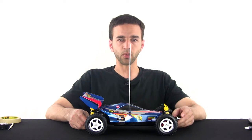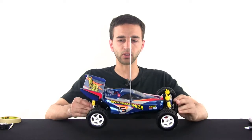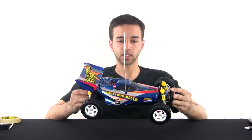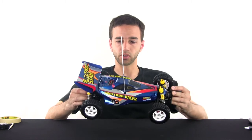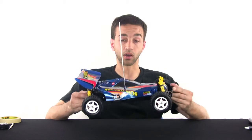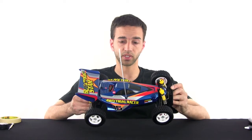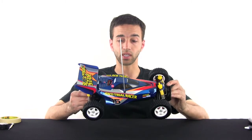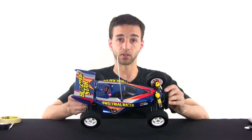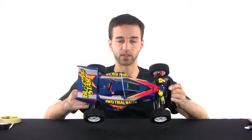Hey guys, it's Jang from UltimateRC.com with another build recap for a build that I did for UltimateTamiya.com. This time I'm going to be looking at the Blazing Star — a four-wheel drive buggy based on the Manta Ray chassis. All the photos including box art, parts before the build, and photos of the manual are on UltimateTamiya.com under buggies. The chassis designation for the Manta Ray chassis is DF01, so that's where you'll find information about it.